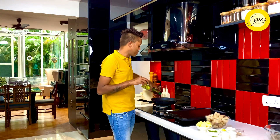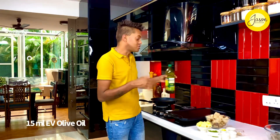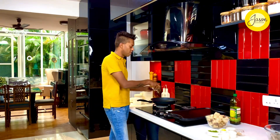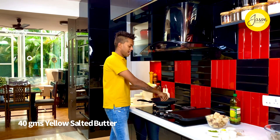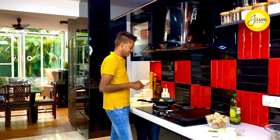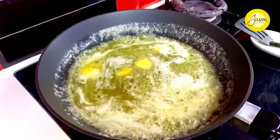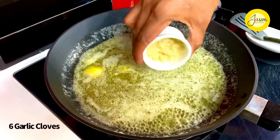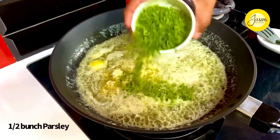Into a hot non-stick pan goes nearly 15 mils of extra virgin olive oil and about 40 grams of butter to allow it to melt. We're going to infuse it with a whole lot of fun. As the butter melts and froths up, this is the perfect indulgence for croutons. Into this goes six cloves of garlic, finely minced, along with nearly half a bunch of regular parsley.